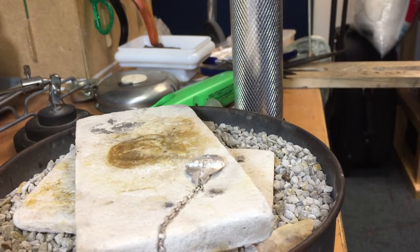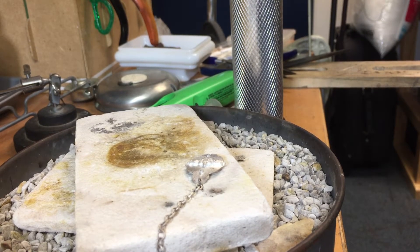Thanks for joining me on Simple Soldering — soldering a chain to a focal piece. We'll be right back. Thank you.